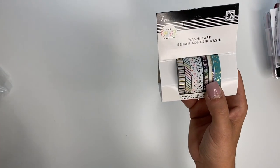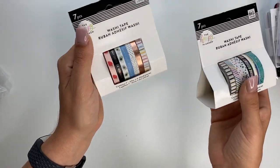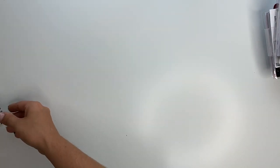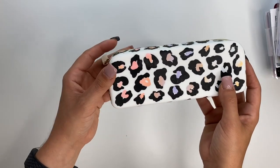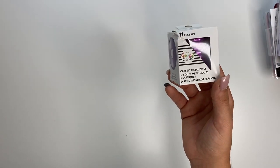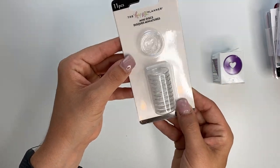I got a couple of things of washi tape. This one is the wild styled elastic band that holds your planner together. The wild styled bracelet. And then I got two of the stronger together mini sticker pads. I got this pencil case which I love — so stinking cute. Metal classic purple discs. Mini discs — these ones are clear and they have glitter in them.